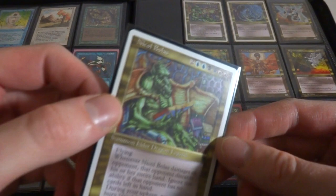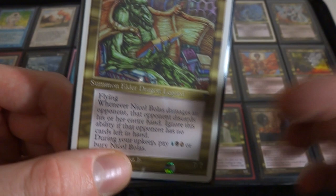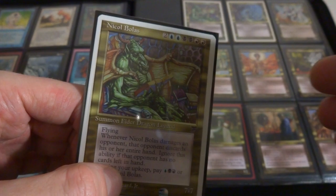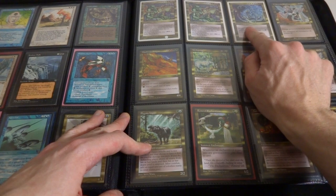I got two Nicol Bolas's from Chronicles. I do have a Nicol Bolas from Legends but it is an Italian one. Just a classic card - look at these mana costs: two, two blue, two black, two red. And during your upkeep you gotta pay blue, black and red or you bury it. It's a 7-7 with flying. Whenever it deals damage to an opponent, the opponent discards his or her entire hand. Two, four, six, eight - so much mana to put out there and so many colors. But when you get it out there, he's a 7-7 with flying and when he deals damage to your opponent they gotta discard their hand.